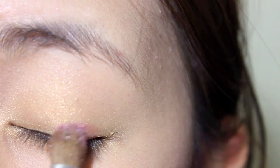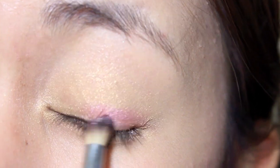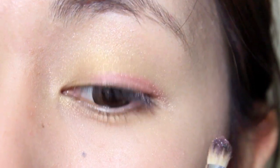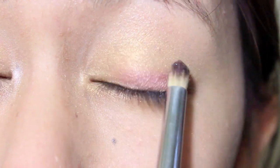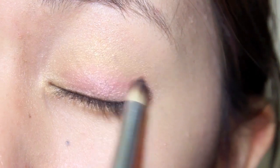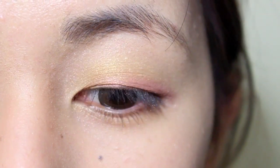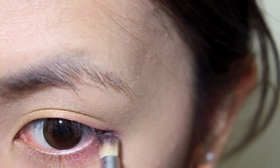Now apply a pink eyeshadow on top of the gold. Don't blend the pink all the way into the inner corner, and only bring it up enough so that when you open your eyes you can see the pink peeking through a little bit. Also apply the same pink eyeshadow to the outer one-third of your bottom lash line.